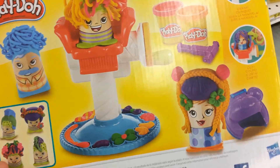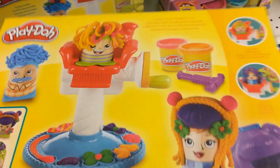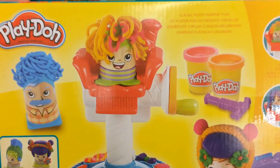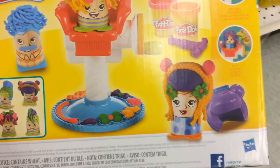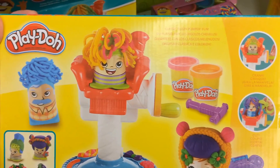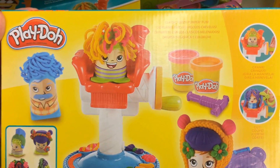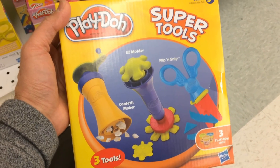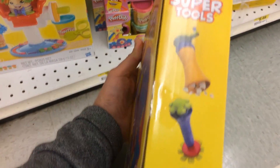Play-Doh crazy cats is used for cutting the mold for your desired hair color, style, and accessories. And this is the Play-Doh super tools, also used to cut and mold different designs.